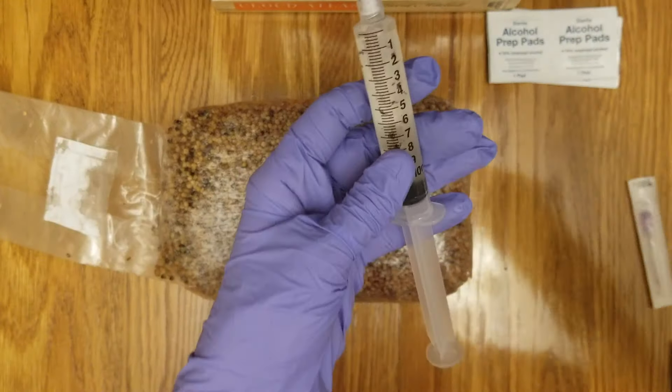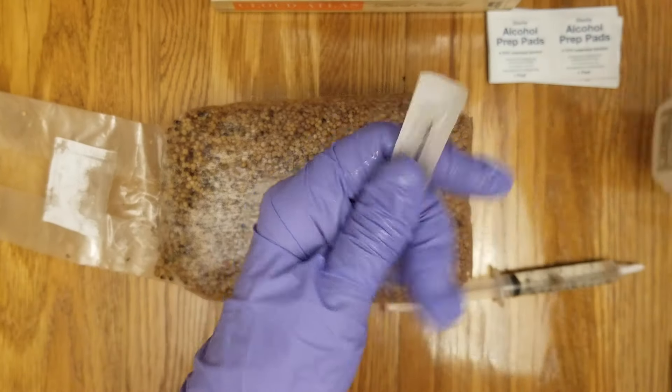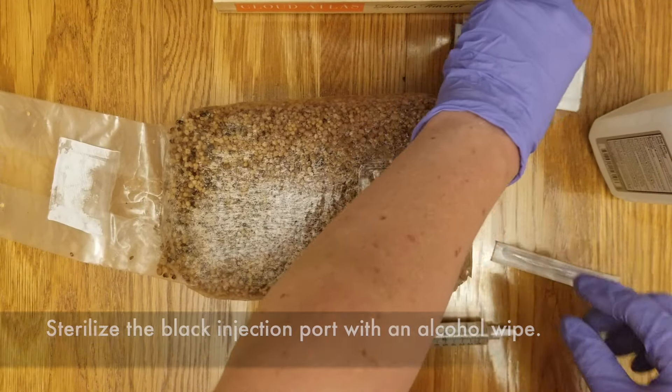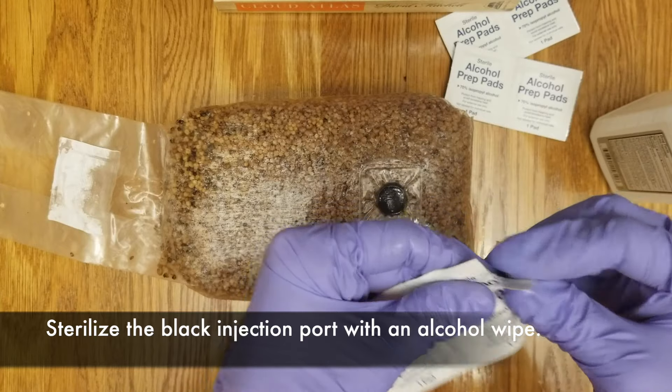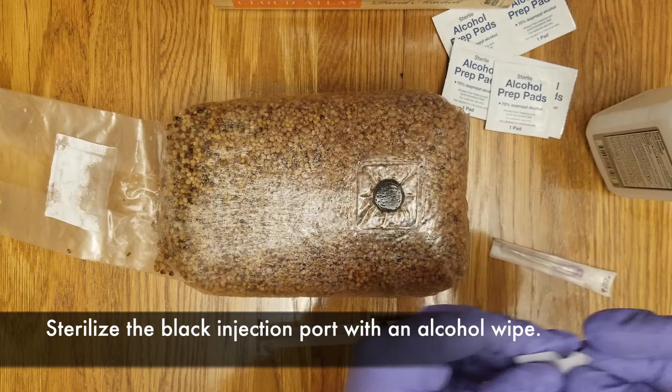I like to sterilize the syringe and the needle one more time. Even though the needle comes in a sterile environment, I just like to be sure. After that, get an alcohol wipe and wipe down and sterilize the black injection port on the spawn bag.